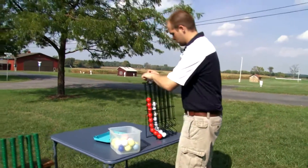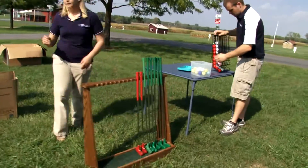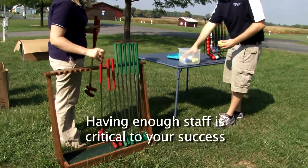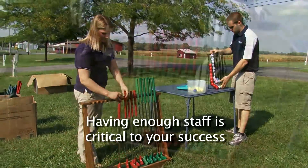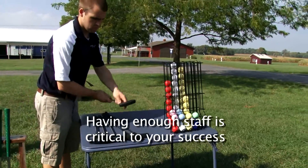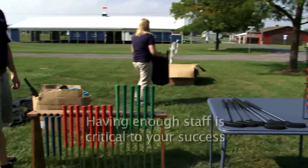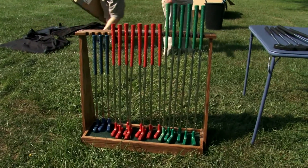We also provide clubs and balls for participants when they enter and exit the game. They'll pick up a ball and club upon entering and drop off the ball and club upon exiting. The key to this game is having the proper number of staff members. You'll want one person at the entrance to distribute the balls and clubs, one staff member at each hole to make sure participants are going through the right hole and learning the educational messages, and another staff member at the exit to collect the balls and clubs.